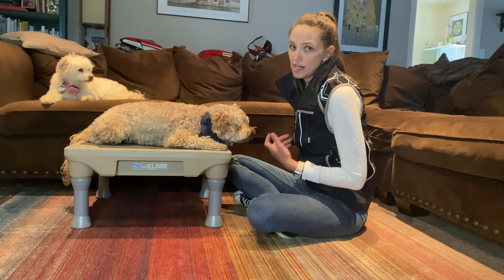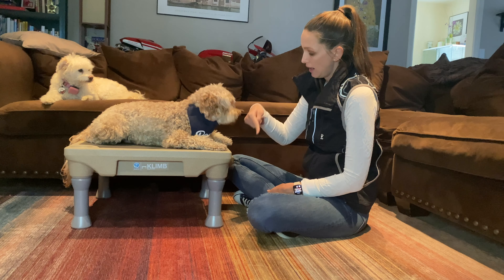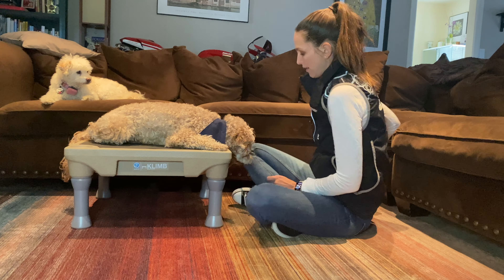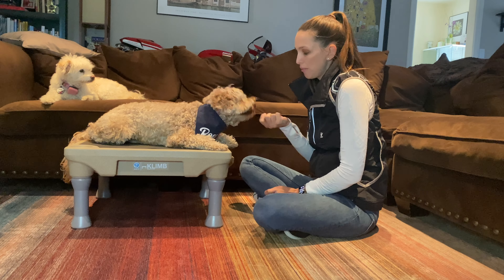Head down. I start adding my word 'head down' once he is understanding it and I know he's going to be able to do it. Head down. I'm going to open up my hand and give him that treat.